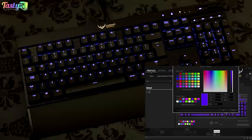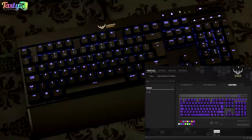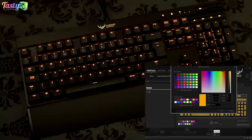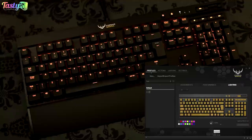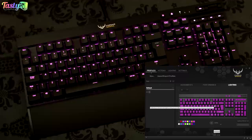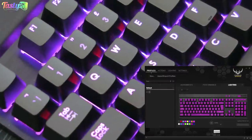While the keyboard is supposed to offer 16.8 million colours, I've noticed issues with certain shades. A colour that looks purple on screen actually looks very blue on the keyboard in real life. Similarly, a colour that looks like mustard yellow on screen appears as burnt orange on the keyboard. That said, some shades like pink seem to reproduce perfectly.